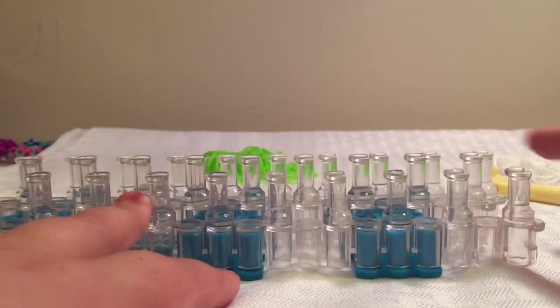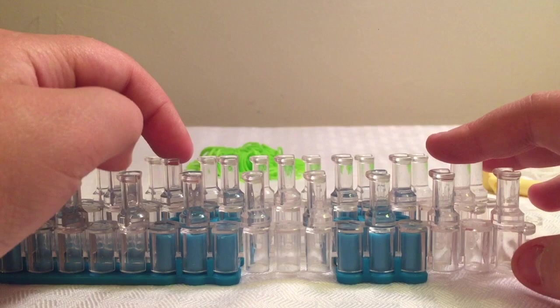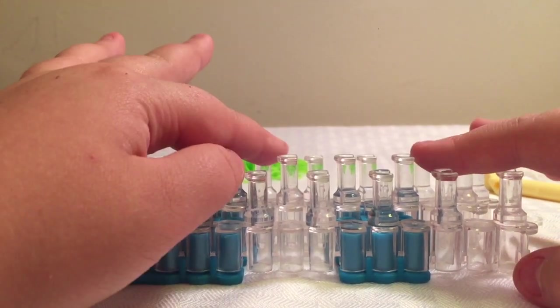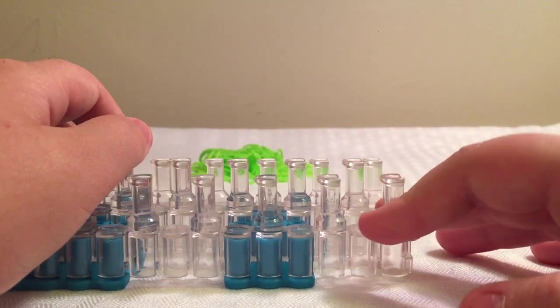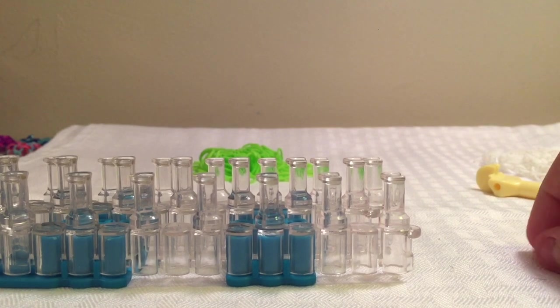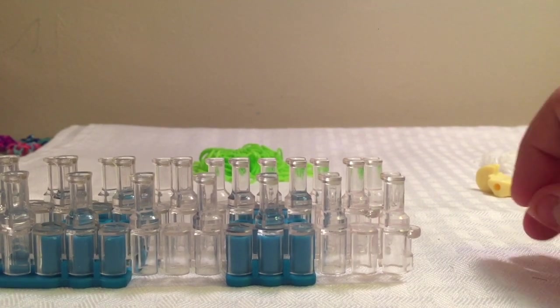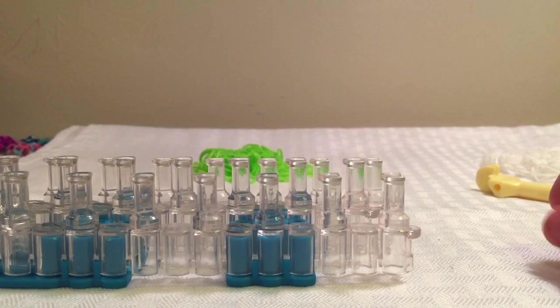This bracelet is very easy to make, so don't stress out if you can't do it the first few tries, because my first few tries were pretty hard. But once you get the hang of it, it's super easy — just like anything. So let's get started.